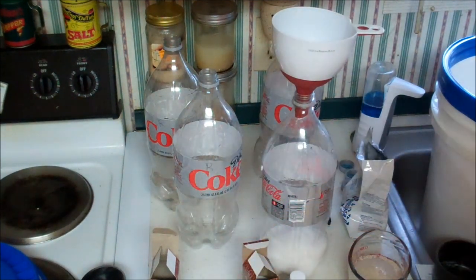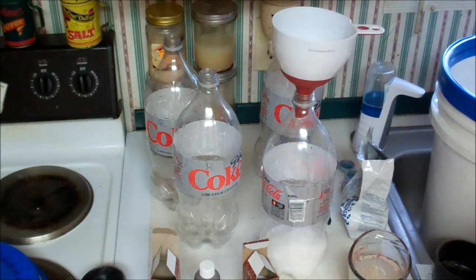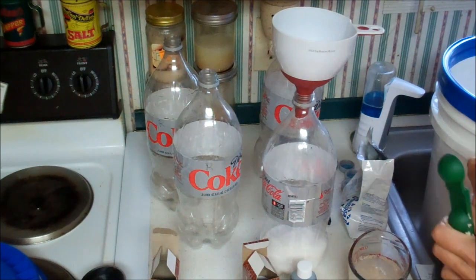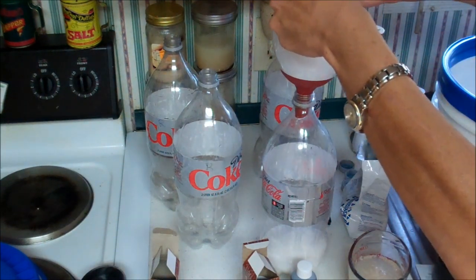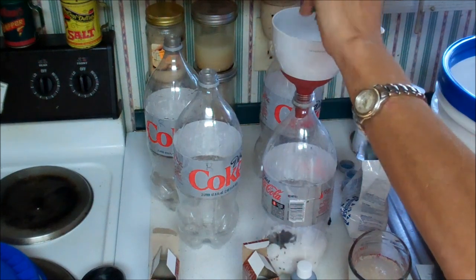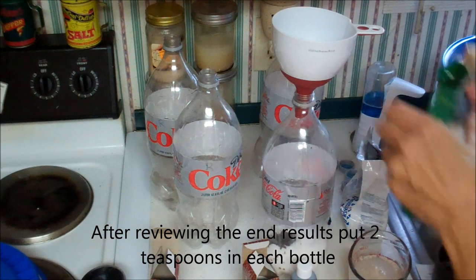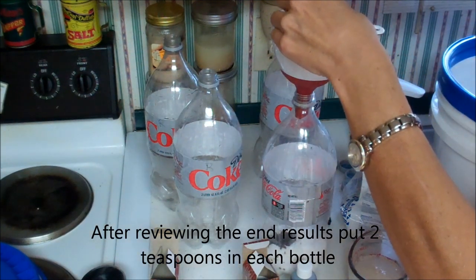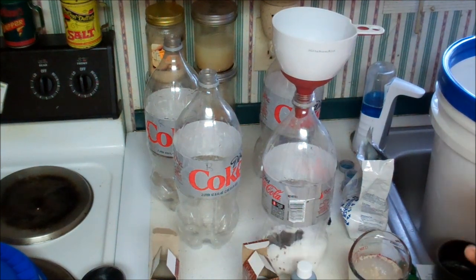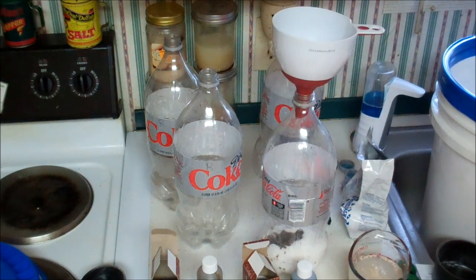Let's make the cream soda first. I'll make the root beer with the sugar because we all know what root beer tastes like. Oh, smells like root beer already — good old extract. And I'm messy; if you don't know that about me already, you know that now.